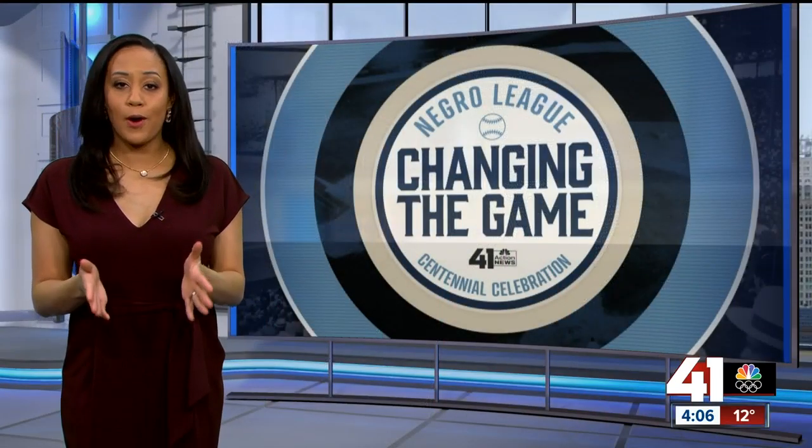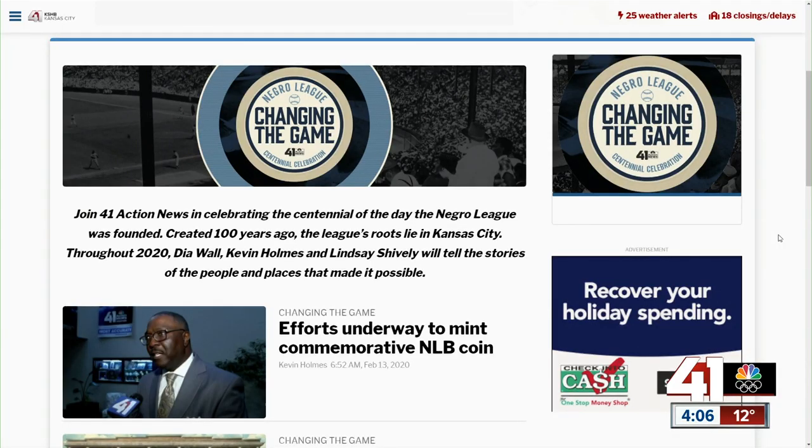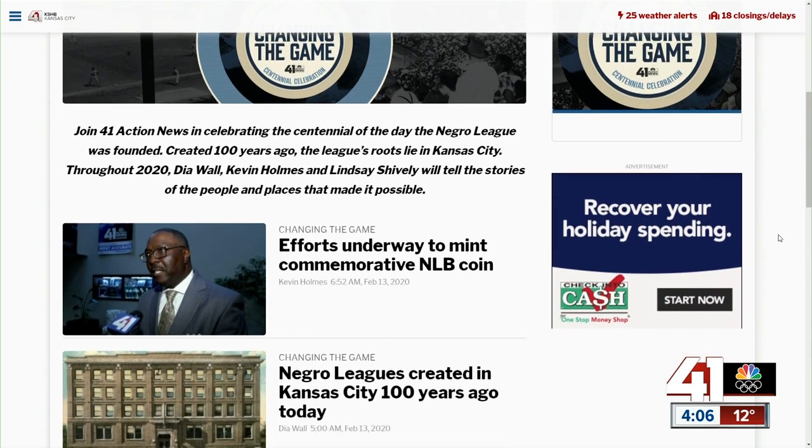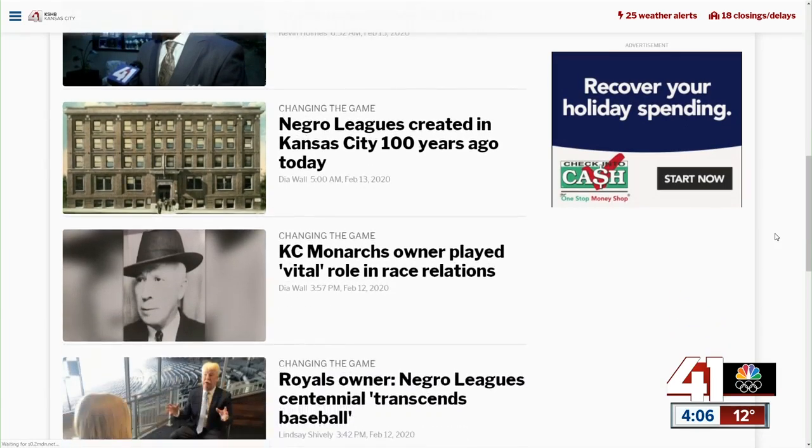Lindsay's coverage is just part of our coverage of the centennial. As the museum spends the year celebrating, go to KSHB.com. See the stories that we've aired just this week and ones that we'll tell as the year goes on, all to highlight the Negro Leagues, its history, and its impact.